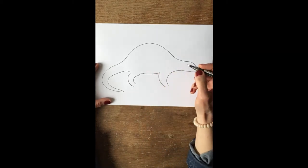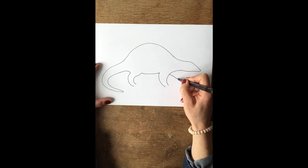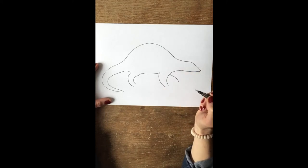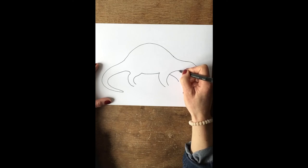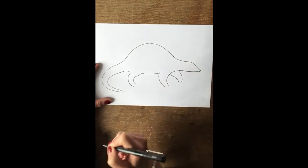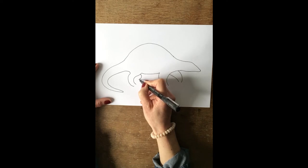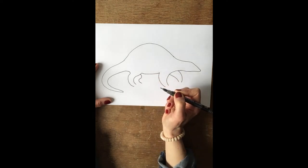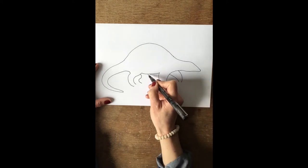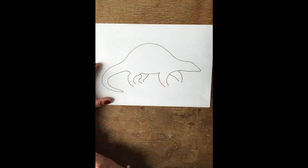He can't just have two legs, so we'll put the other front leg on — this one's coming from the other side, just a little line going down there like this, and then the other line coming around. Then we've got his other back leg, which is a line coming round in a slight backward S shape, and then this part of the leg comes down and curves around like that.